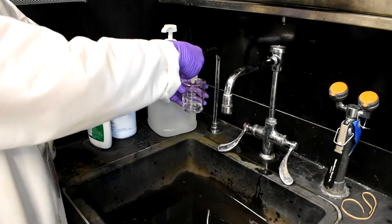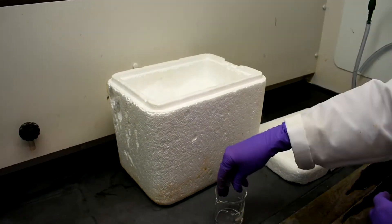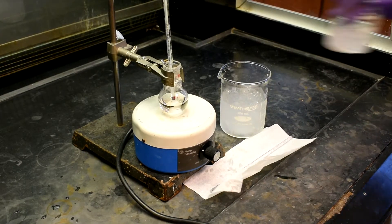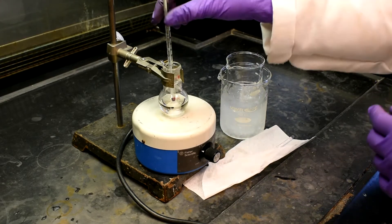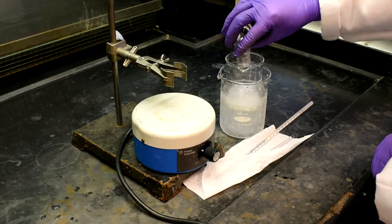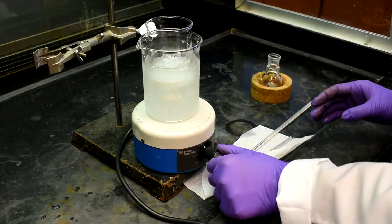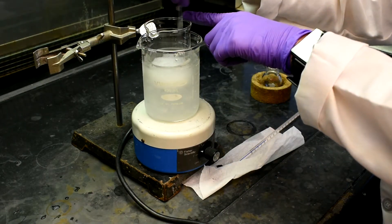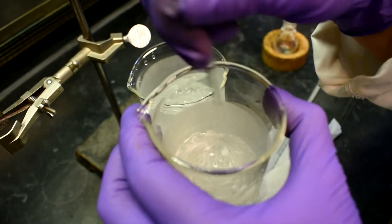Obtain about 20ml of DI water and add a few pieces of ice to this beaker. Then prepare another ice bath and place the beaker inside the ice bath. Carefully pour the nitration solution into the beaker. Stir the solution until precipitation is complete. You'll notice that the cloudiness of the solution dissipates as the product precipitates from the solution.